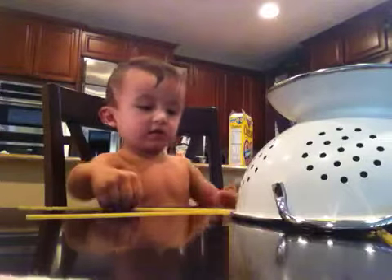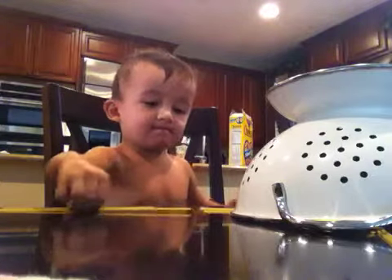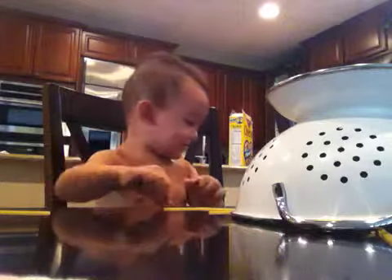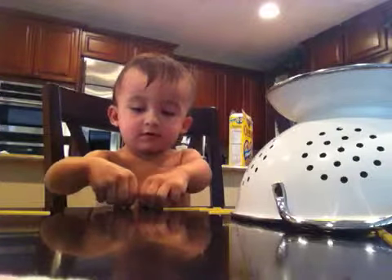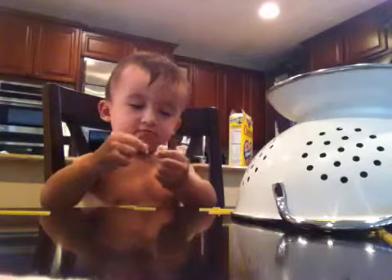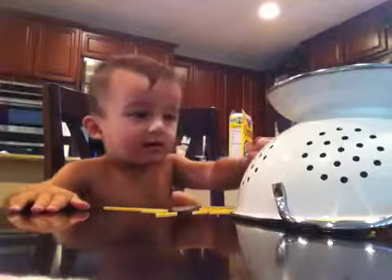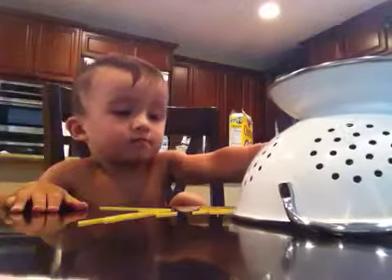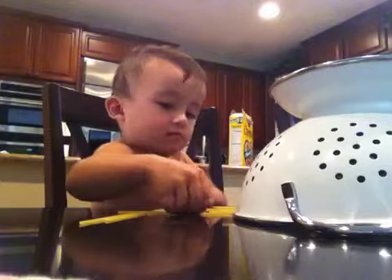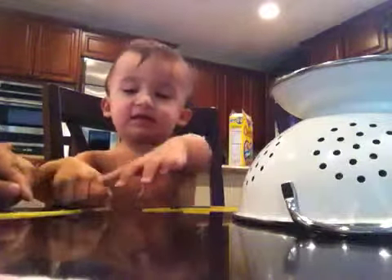You broke it in half, huh? You broke that one in half too — that's okay. You're breaking them into little pieces. Mama's gonna have to sweep that up. You're making little pieces — are you gonna put the little pieces in the holes too? Can you put the little pieces in the holes?